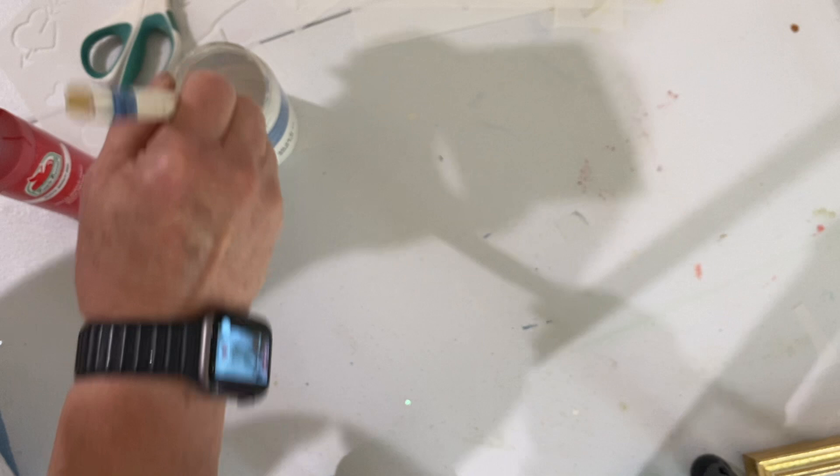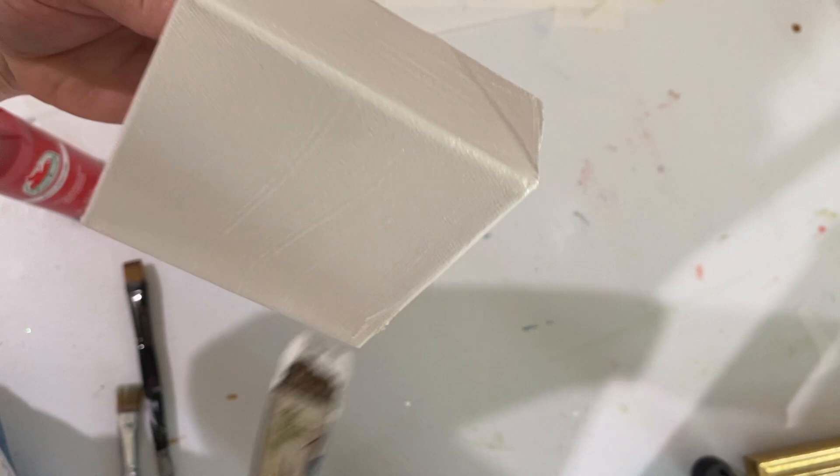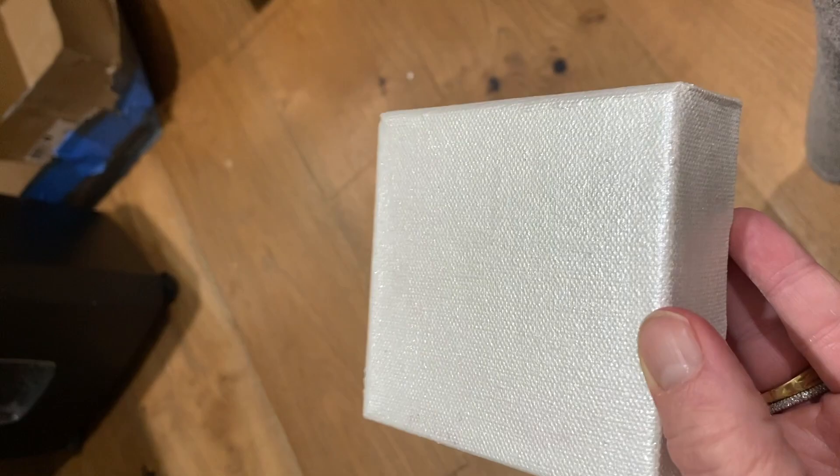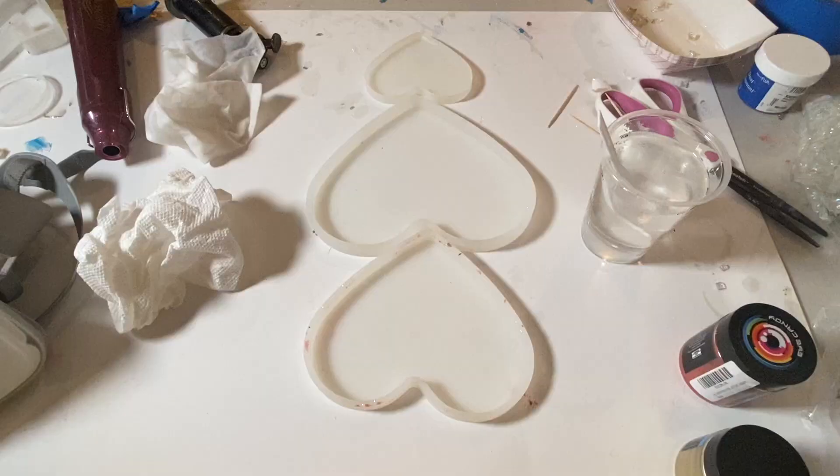For this project I started with a 4x4 canvas that I had painted white. Then I took Artist Loft Iridescent Medium and put one coat of that on it and let it dry overnight. This is how it looks dried — it really is pretty and shiny.